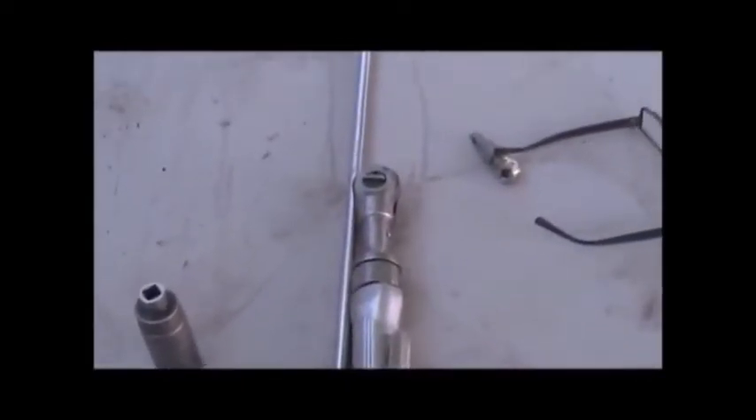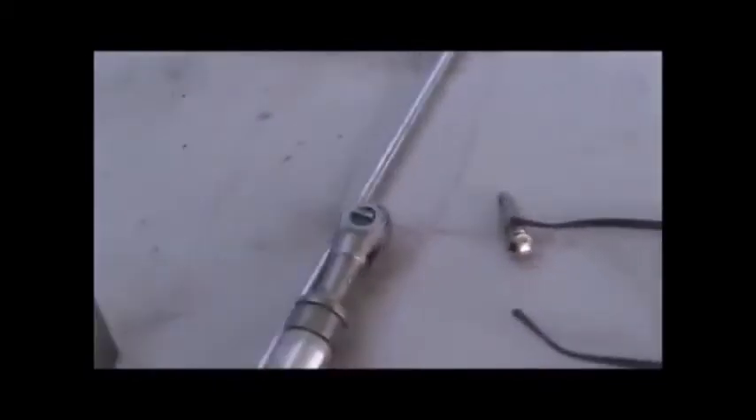Here's what we need to get the ICP sensor out: a ratchet, an extension, and a 15/16 socket. There's our target right down here — that's the ICP sensor. That'll come out and we'll introduce air with the air compressor and a tool that I put together for probably under $20.